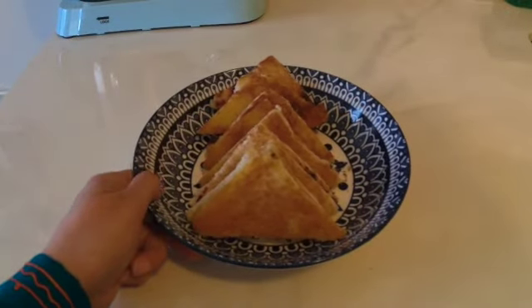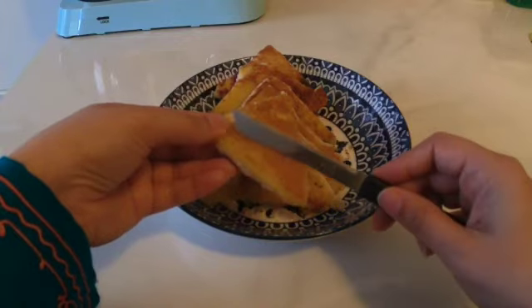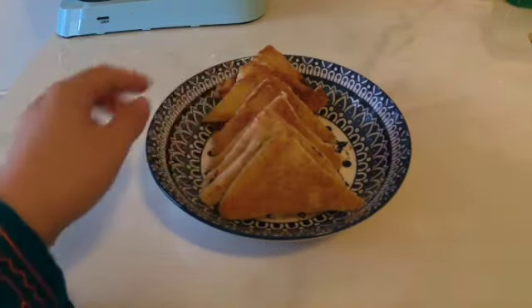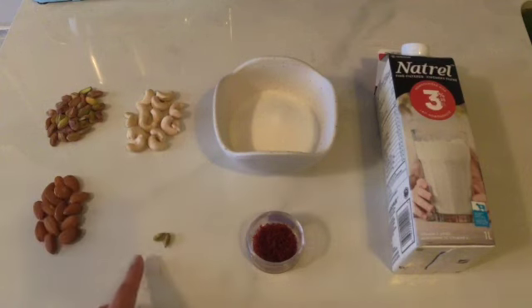The fried bread should look something like this — crispy and golden brown. Once done, keep them aside to cool off. Now we'll start preparing the rabri. You'll need almonds, pistachios, cashews, two to three green cardamom, some saffron, sugar, and milk.